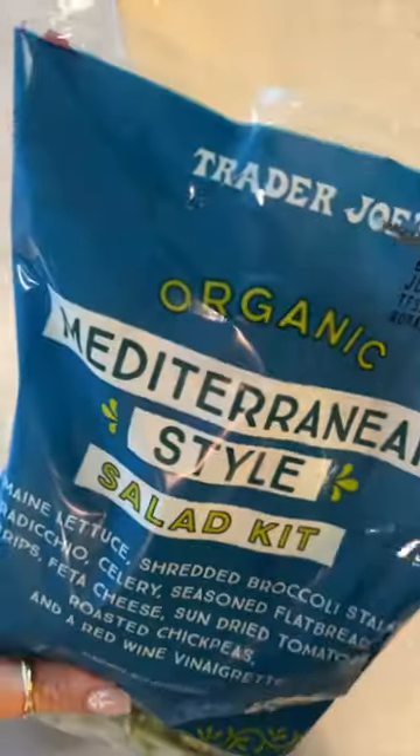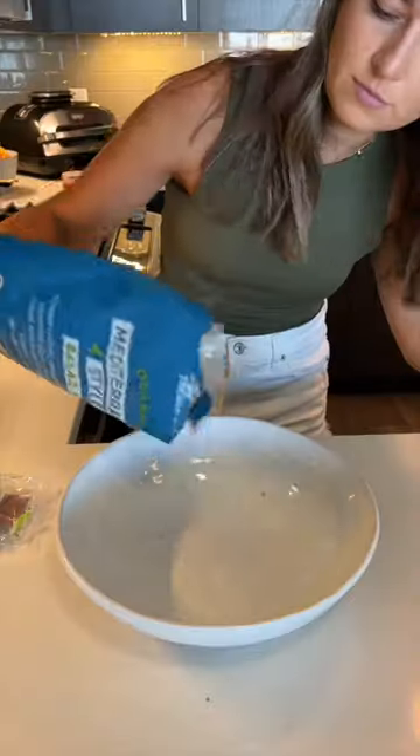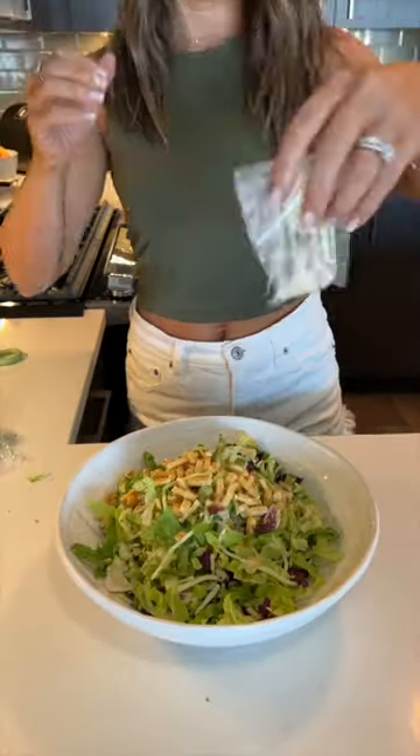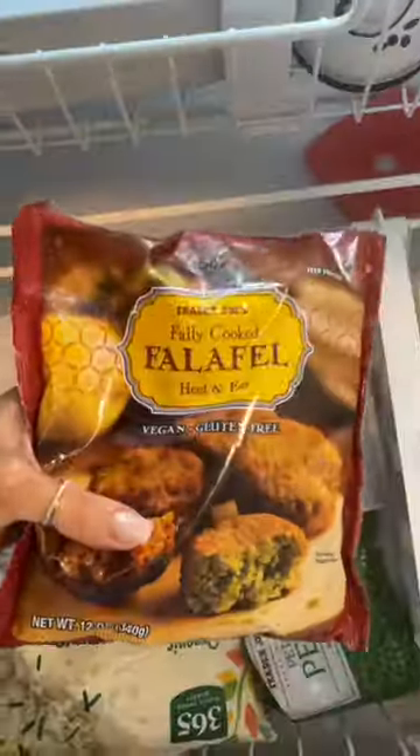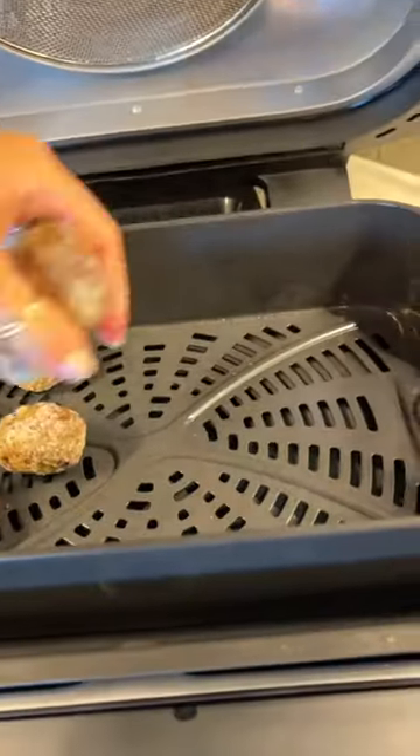Welcome to episode 20 of Easy Trader Joe's Meals, where I show you how to make an easy meal using ingredients from Trader Joe's. Today I'm showing you how to make falafel bowls. We're going to use the Mediterranean Salad Kit as the base for the bowl — I love using these salad kits as a healthy base for lots of different bowls. We're also going to use the frozen falafel from Trader Joe's.